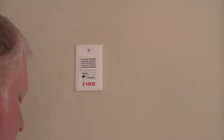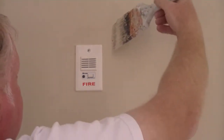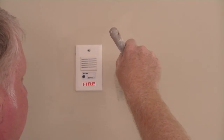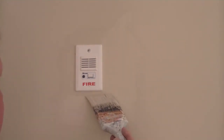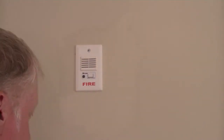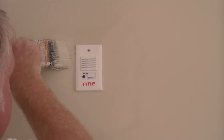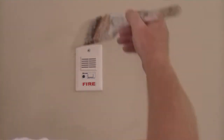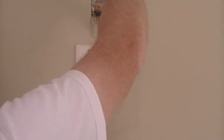So what you do instead is brush down close to the edge of the receptacle plate. This is assuming of course that you can't remove the receptacle plate — if you can, that's ideal, or if you can remove the object. Put the paint down, go up to the obstacle, and then brush back again. Up to the edge, brush out. Lay the bulk of the paint down close to the obstacle, and then cut in at a 90 degree angle.